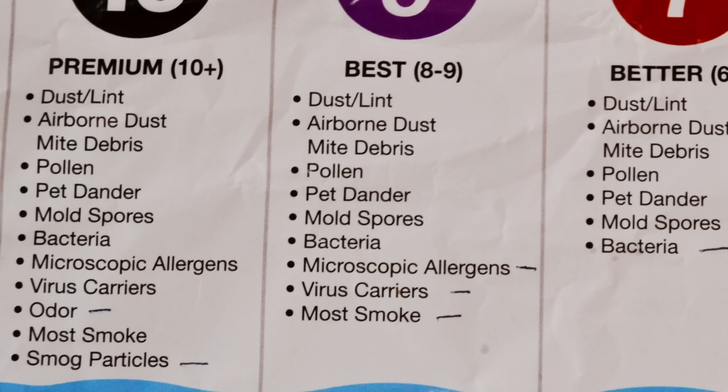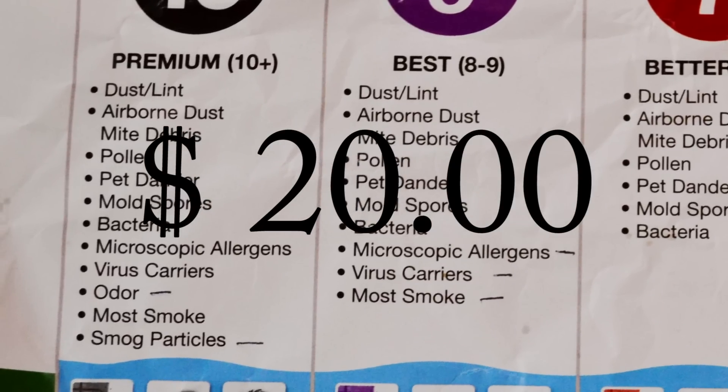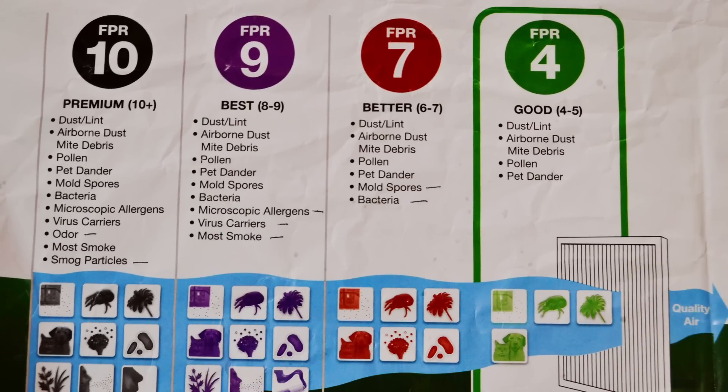Moving up to a number ten, coming in at twenty dollars, this is going to be your most expensive filter. And what it will filter in addition to a nine is odor and smog particles. So if you have a home gym that gets a little rank sometimes, this would be a good one for you. And for you guys who live in the big city and worried about smog particles, this would also be a good fit for you. So these are your four options — choose the one that will work best for your home.